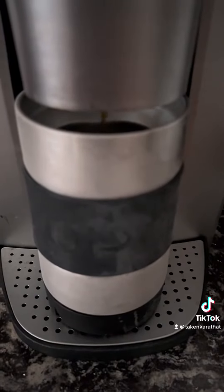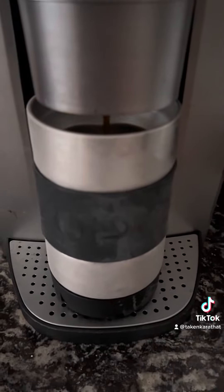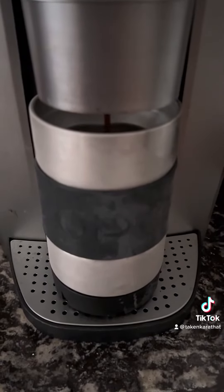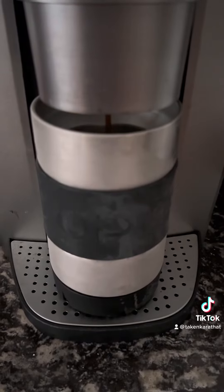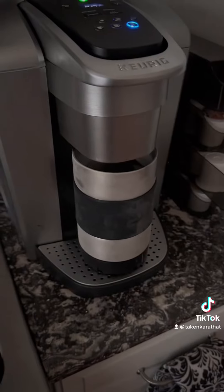One of my colleagues said that I have such great Amazon finds, I should post a video about it. So, here it is — the O'Pard freezer cup.